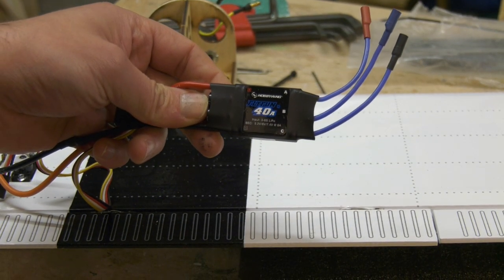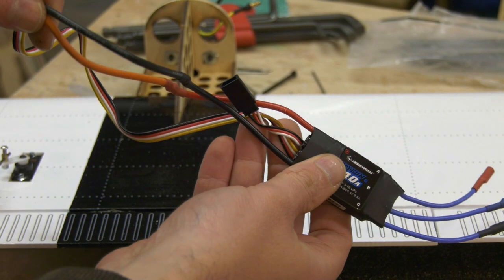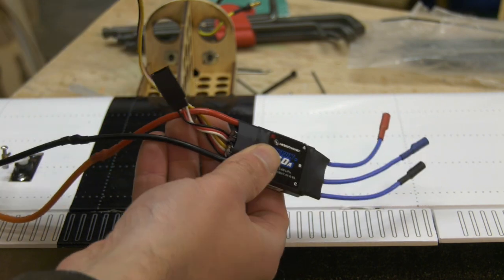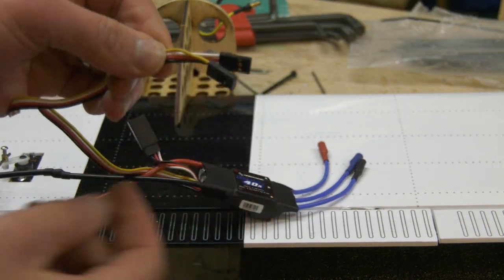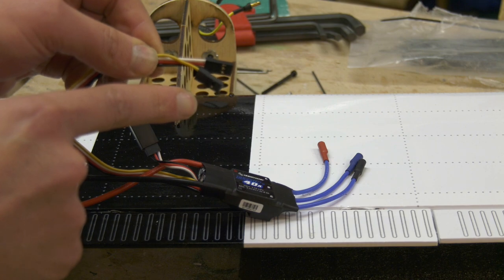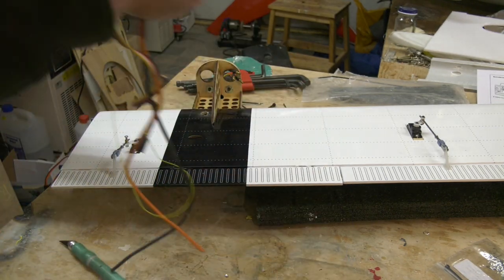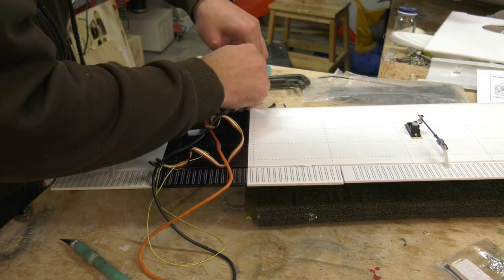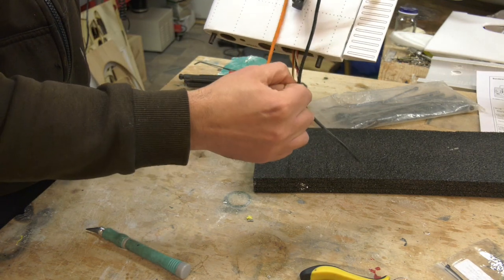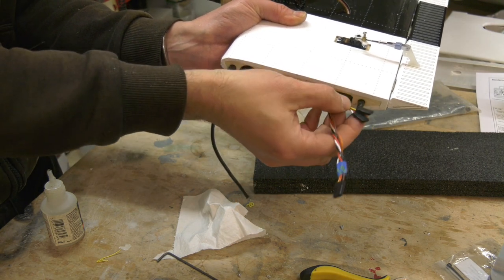I've chosen these reversing speed controllers from Hobbywing. In addition to the usual three motor wires and two battery wires, there are two servo wires — one for the throttle whilst the other enables reverse thrust — and the shorter lead is for programming the ESC. VQ Models makes no provision for the ESC wiring, so I tied a nut to a long piece of string and dangled it through a hole I drilled in the wing to pull the wires through. Here are the wing roots with the battery wires and servo wires.